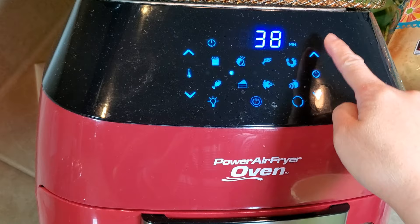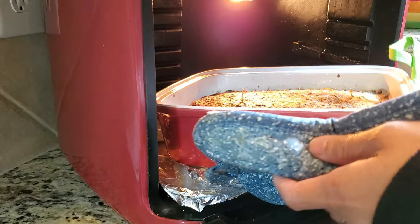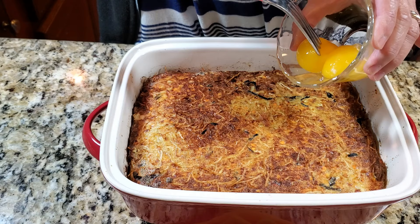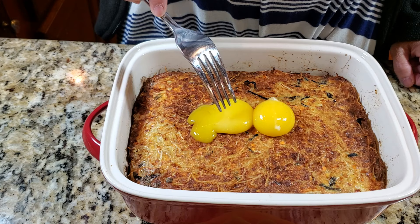Each oven is different, but you can tell it's done when the middle bumps up a little bit. Don't overcook it. When it's done, I put the reserved egg yolks on top — this is totally optional.